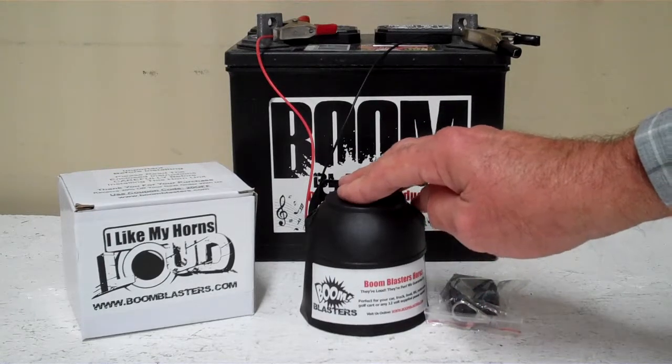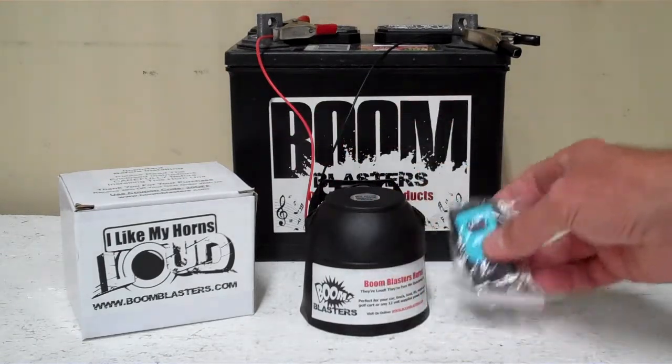Hey everyone, this is our US Marines short version car horn. This is a wireless version, it comes with one remote control.